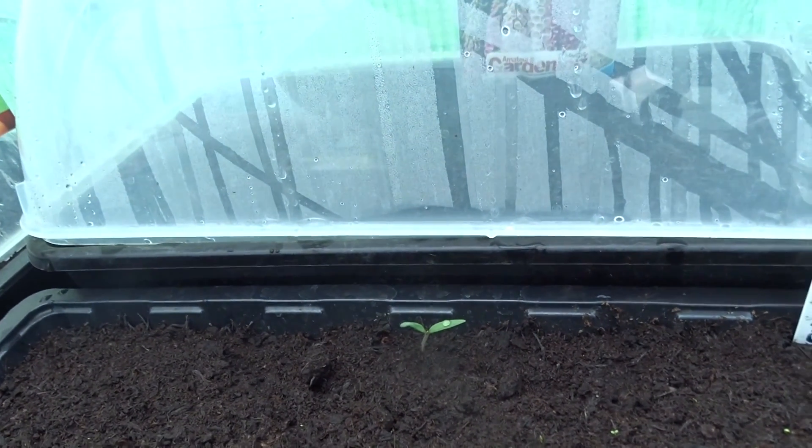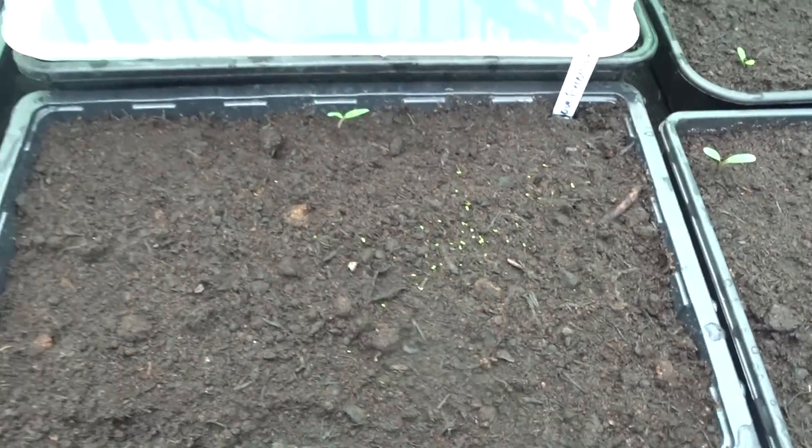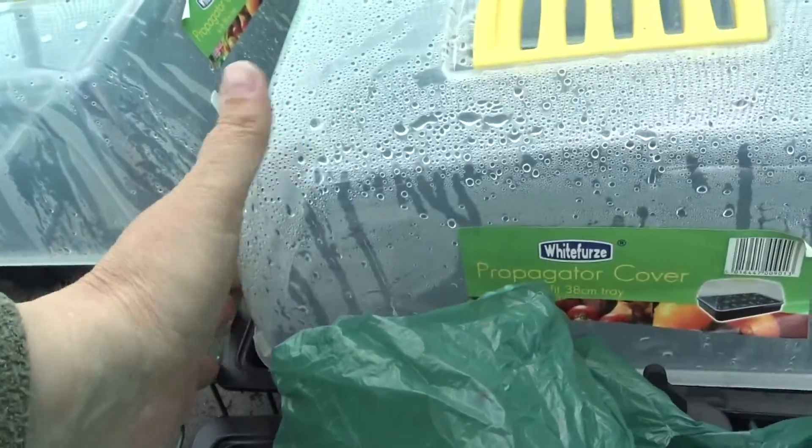That looks a bit like the early tomato, doesn't it? I don't know what's happening with my seed — I'm going to leave it for the moment. But let's put the cover back on. It obviously likes it in there.